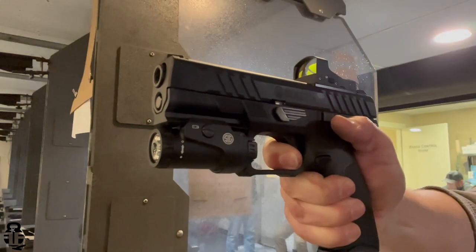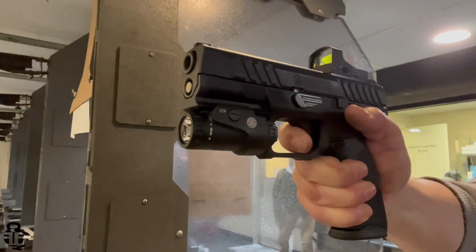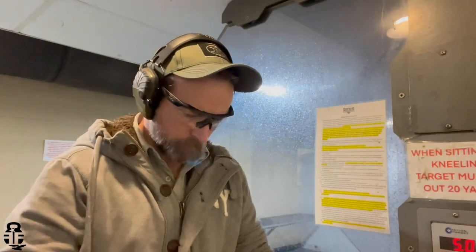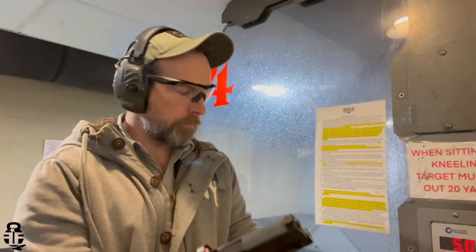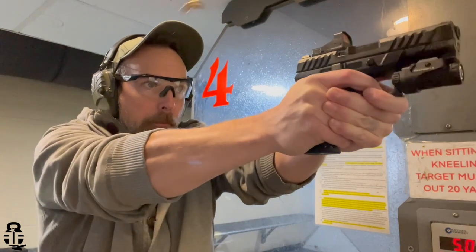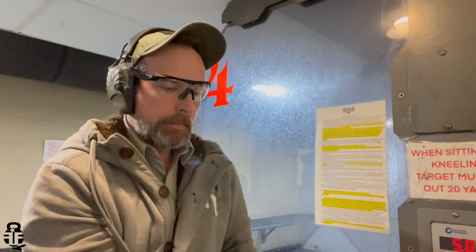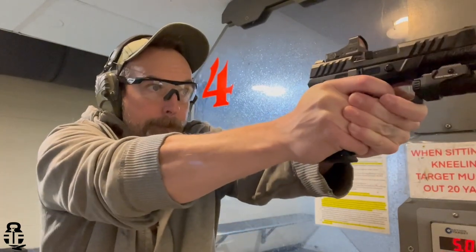That index mark gives you one more point of reference for windage as you're presenting towards the target. As you're transitioning from focusing on the target to finding the red dot, that's something I really liked about this particular setup. Realistically, this is a bit of a budget red dot — these are coming in somewhere around $125 to $150 depending on when and where you buy it. Prices did skyrocket due to the pandemic and inflation, so just keep that range in mind.